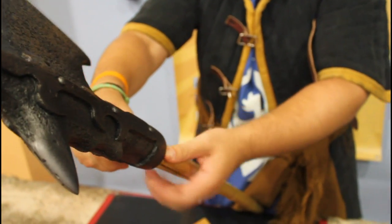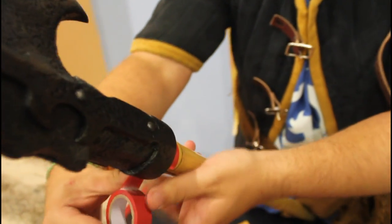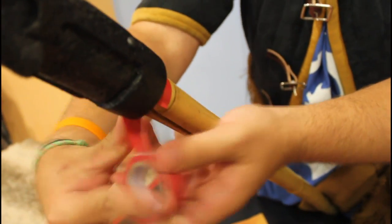Then, we put more tape around the cut, making sure we squeeze the bamboo pole as we apply the tape to keep it tight.